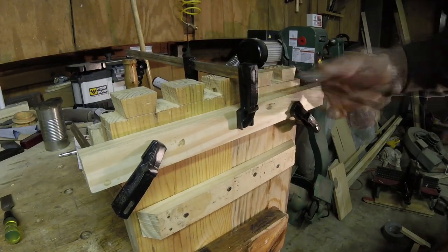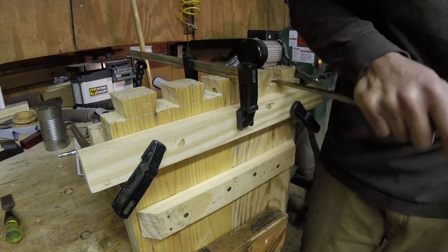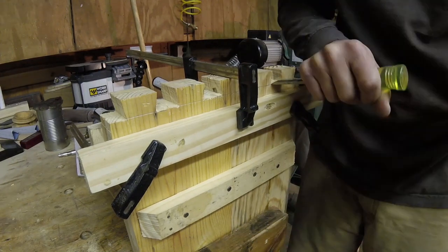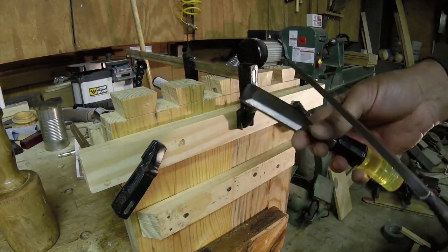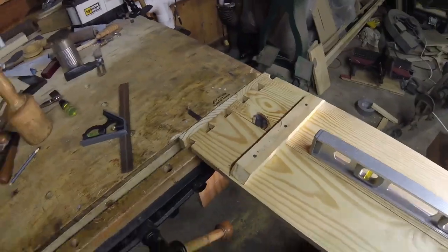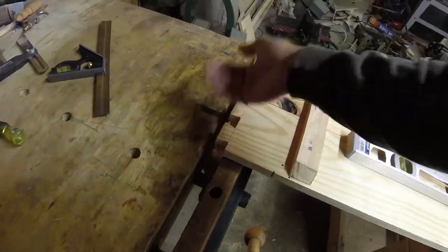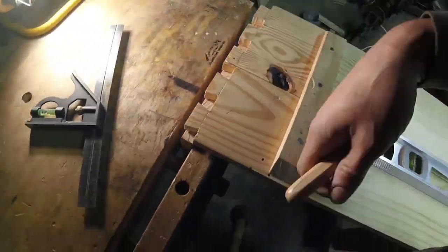I'm cleaning out the valleys for the pins using my chisel. I cleared the bulk of the waste away with the coping saw, though I had a hard time with it and ended up breaking three blades.